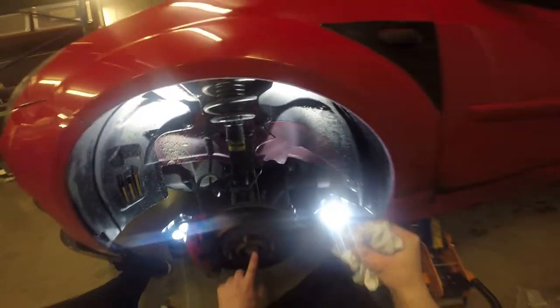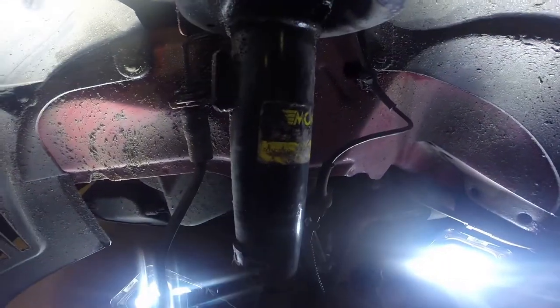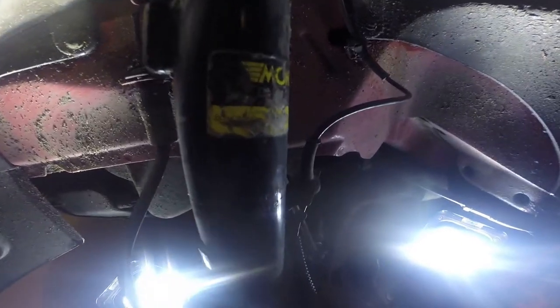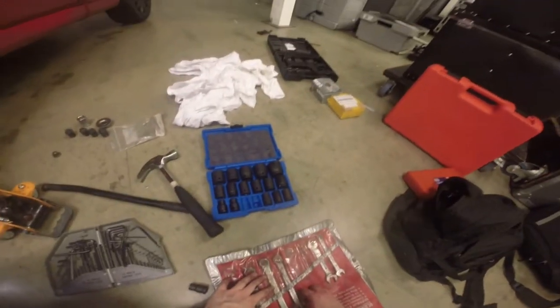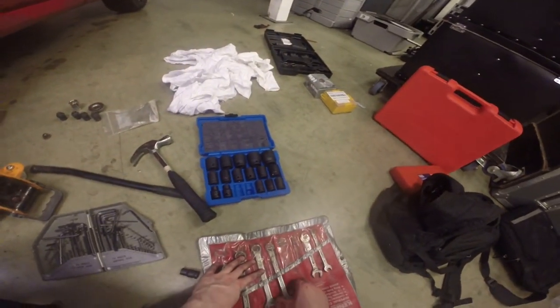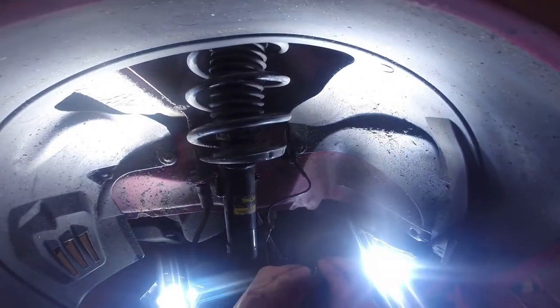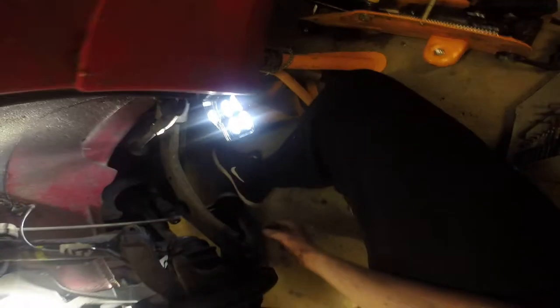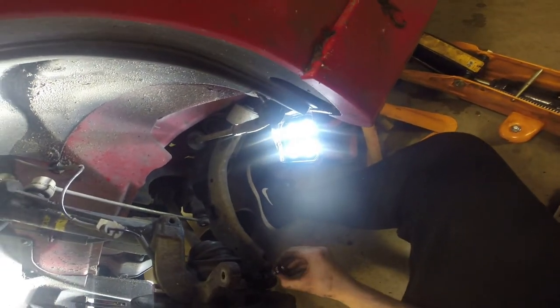Firstly though we need to undo the axle nut, then a 13 to take off the caliper. I don't think you can see too well but this Torx has decided to round off.